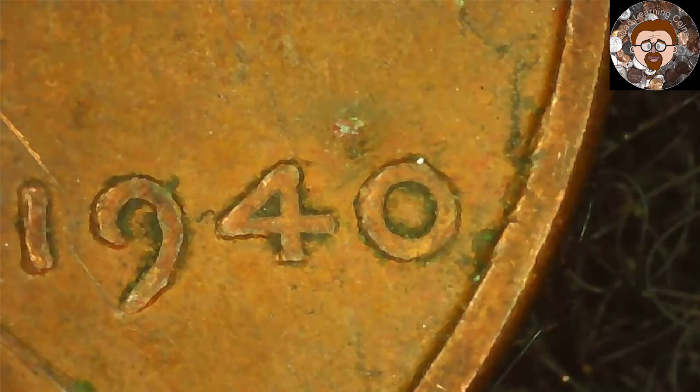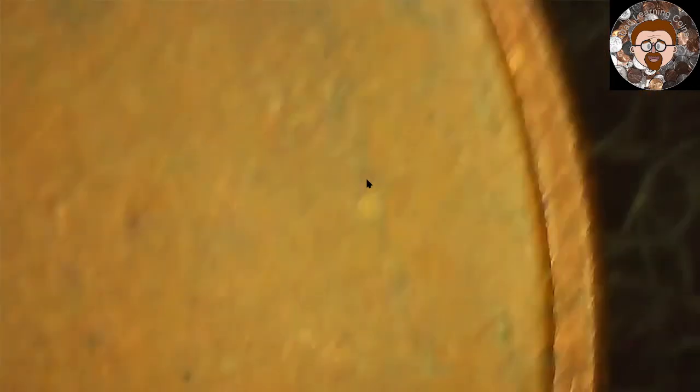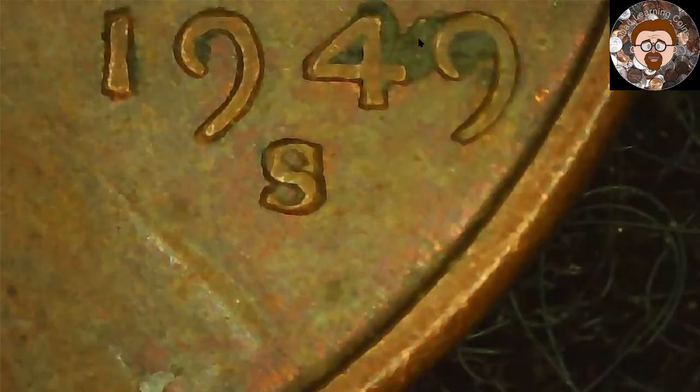Real quick — I'm still on the 40s. It's not a doubled die, but what I did find is a lamination. If you look on the side right in here, the lamination goes all the way up to the T, and I think a little bit on the other side by the Y. That's a nice little lamination error, so I'll put that one back with the other ones. I just wanted to pop back on and show you that real quick.